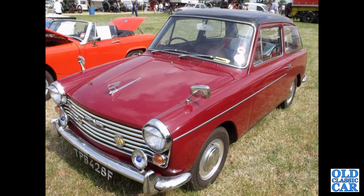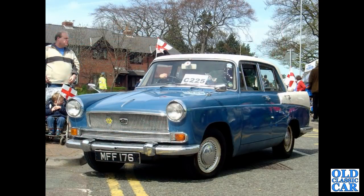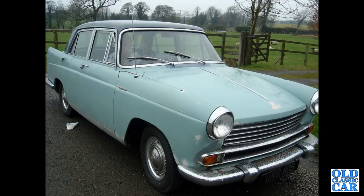Back to the A40s — we've got an F registration 1967 A40 Farina Mark 2, aftermarket later-fitment badge on the bonnet there, never had those as standard. Back to the A55 Cambridge Mark 2 here, MFF 176. These were built from 1959 to 1961 before the A60 took over.